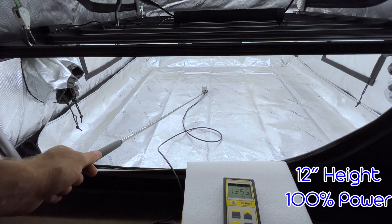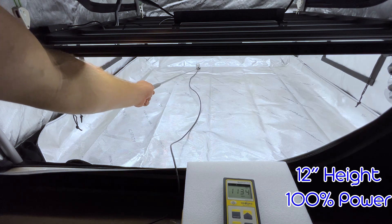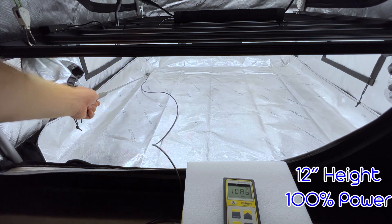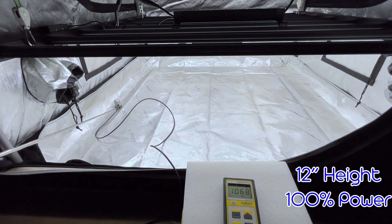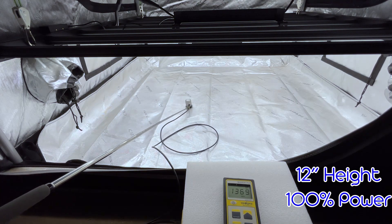And finally, to round out that growth cycle in the flower stage, still at that 12 inch hanging height at 100% power, we're seeing all the way up to 1,300 to 1,400 PPFD in the middle, to the high 1,000s to 1,100 on the outsides. A real powerhouse.